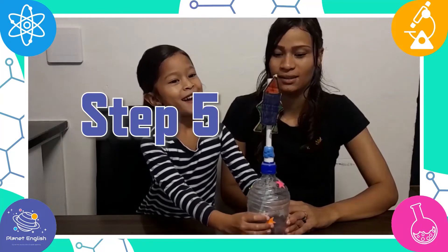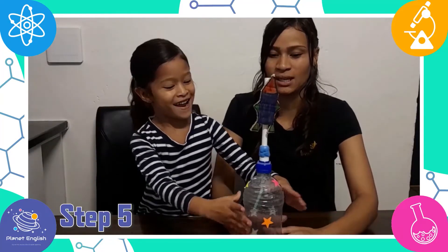Step 5: place the rocket onto your bottle launcher and squeeze the bottle to launch it higher.